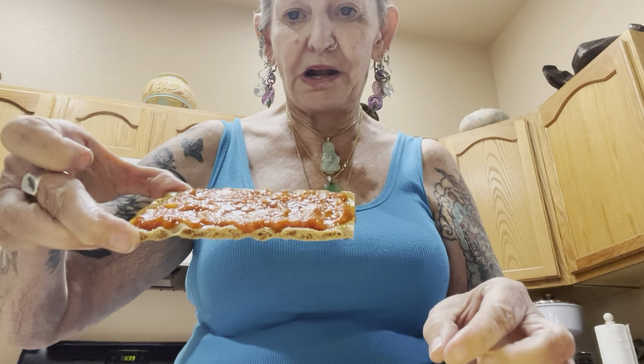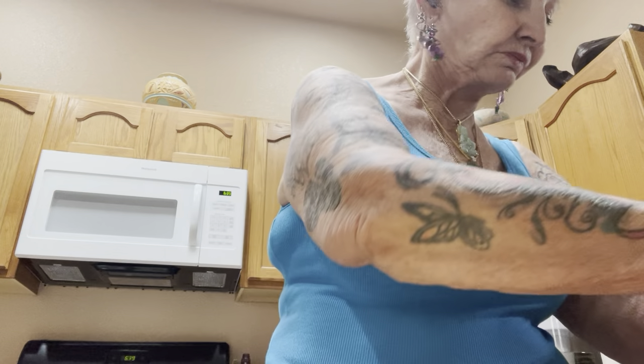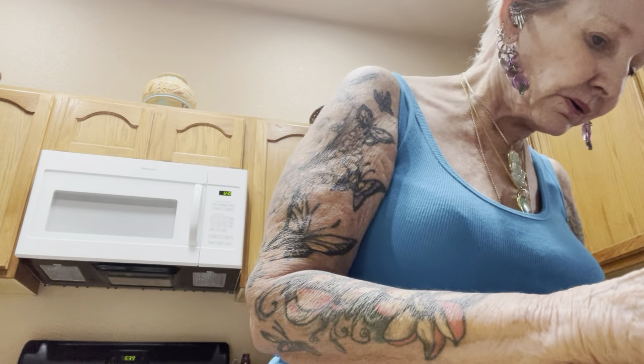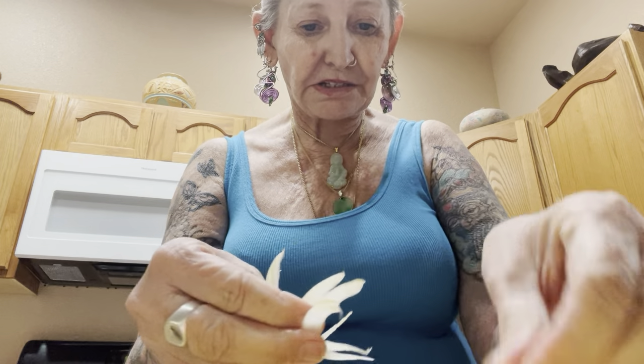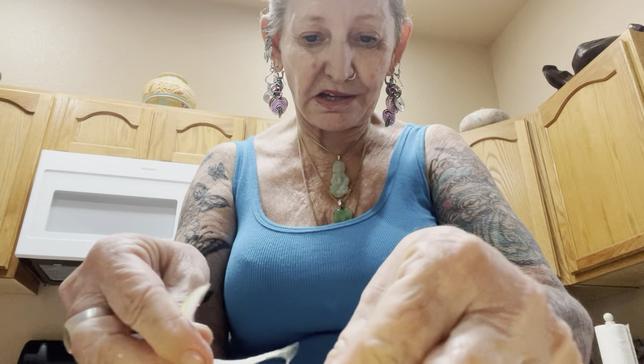So you just put a little bit on there. I'm going to do some fresh tomato as well, and I'm going to get a little bit of onion — fine onion. Okay, so we've got onion.